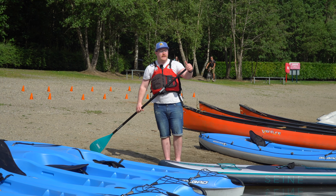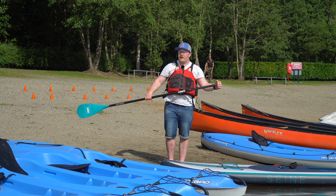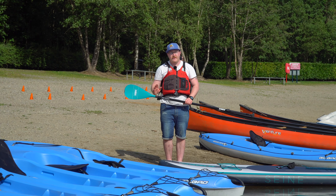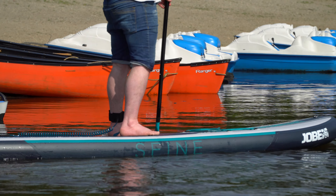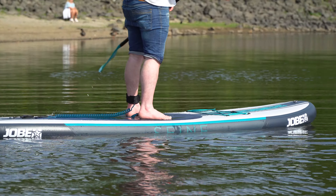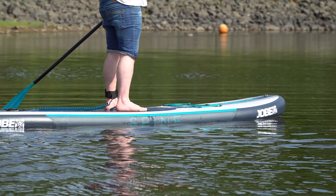You want to be holding over the handle like this so you've got a nice solid grip, and then on the blade end you've got a curve and you want the curve to be facing away from you. When you're paddling you want to keep it vertical, close to the side of the board, and that means you're going to go nice and straight.